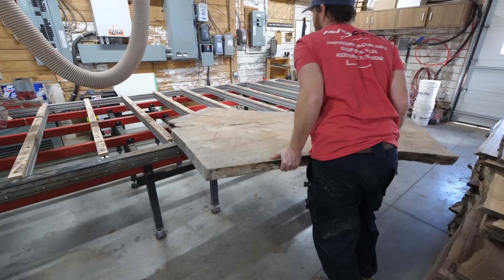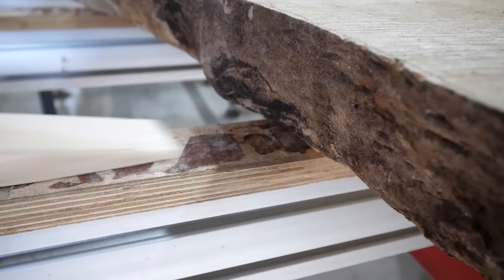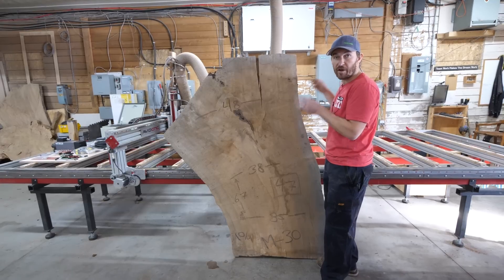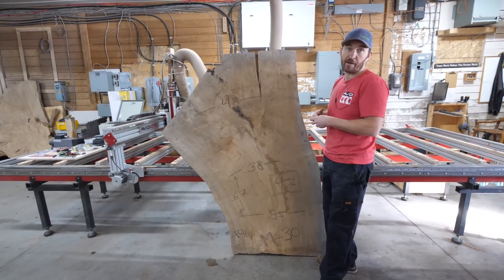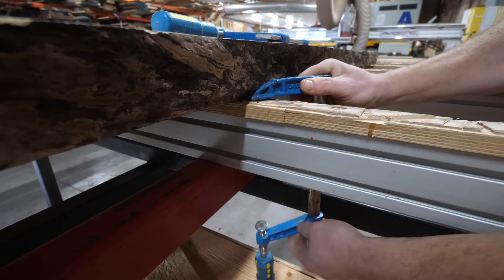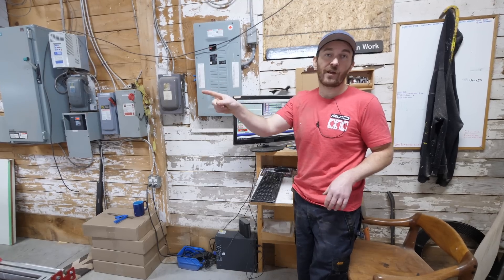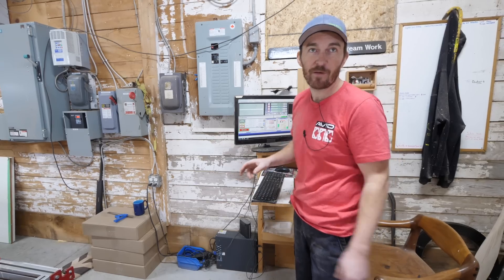We're going to get the slab up on the CNC, balance the warp and twist it has, put some wedges underneath, clamp those wedges, and then start making sawdust. We're going to get one side flat, then change out the spindle and get the second side flat. The slab had literally zero warp or twist sitting perfectly flat, but we still need to put it on the CNC because it doesn't fit through the planer. We're taking the dust collection off to show the cutter, so we're going to be flying stuff everywhere — better put on some safety glasses.